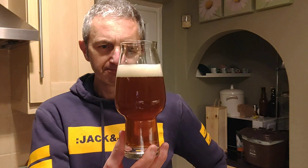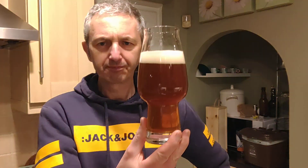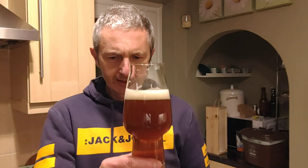Cheers, cheers David. It's sharp. It's light. It's refreshing. I can detect, unlike some of them — the kit beers — I can detect that there's a slight kit twang, shall I say.